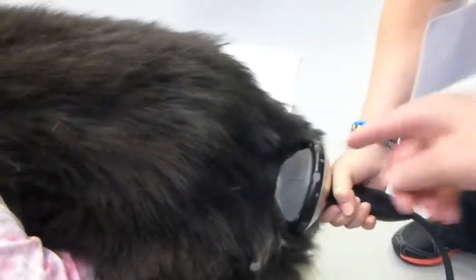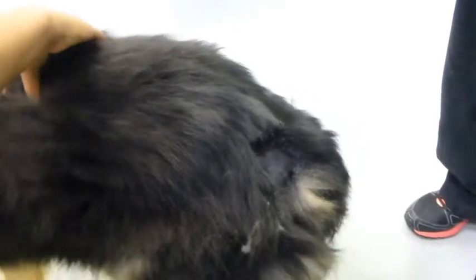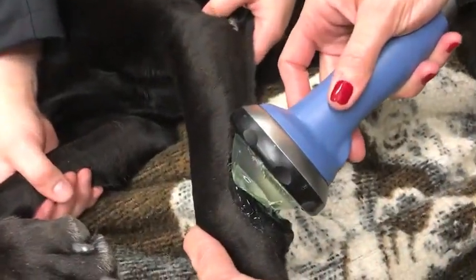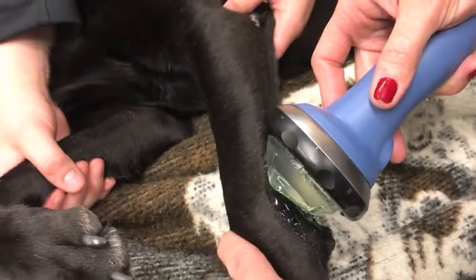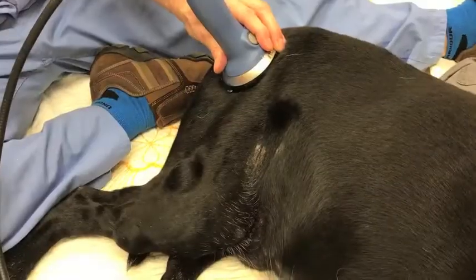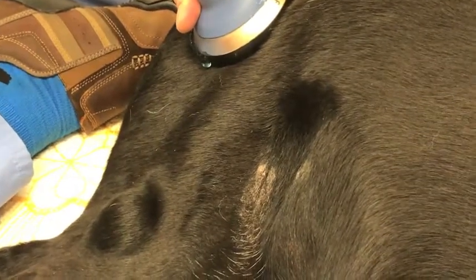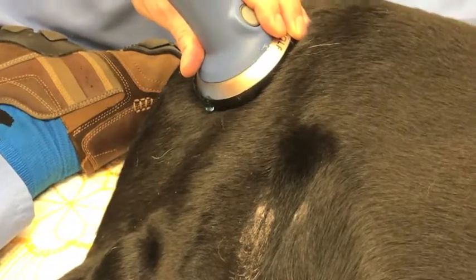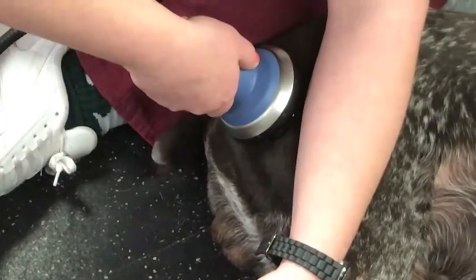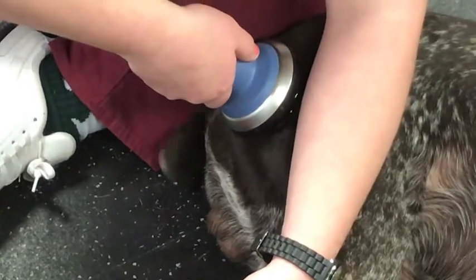Now you might want to just kind of move it around up and down a little bit, maybe get a lot more gel on there, and just see if we can find another spot. Usually with hips... I think you would do 800 with him because he's so sensitive. Yeah, that's a pretty good clue. That's it.